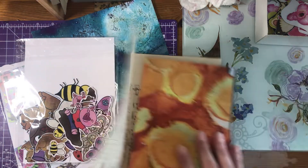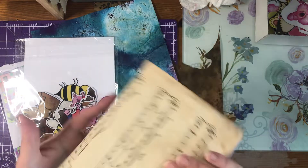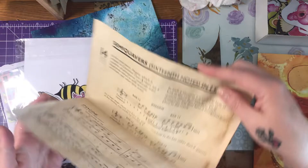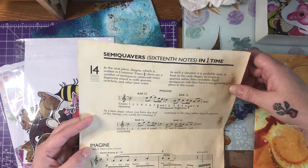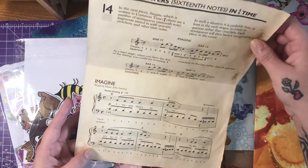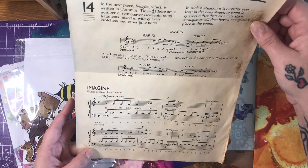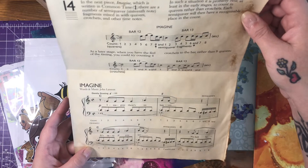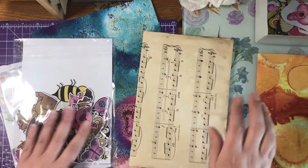I'm making it into a mini journal, and this is going to be my front cover once I've decorated it. It's just some music paper from an old music book — semi quavers, 16th tones in 4/4 time. Oh, it's the John Lennon one — 'Imagine'! How cool is that, I didn't even realize!